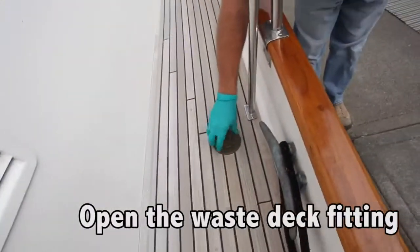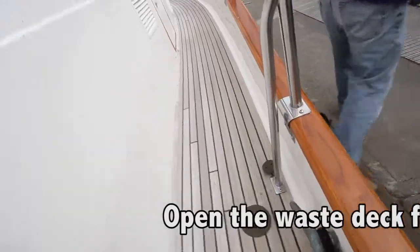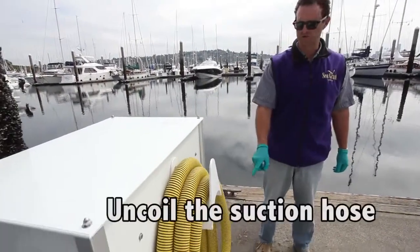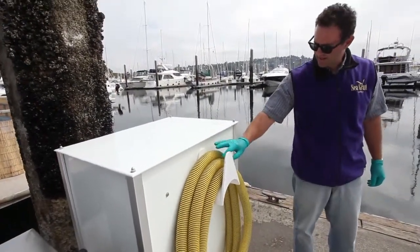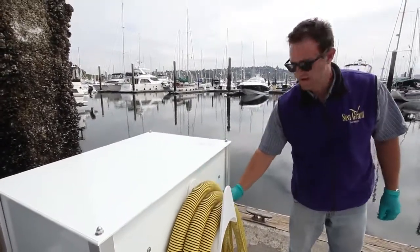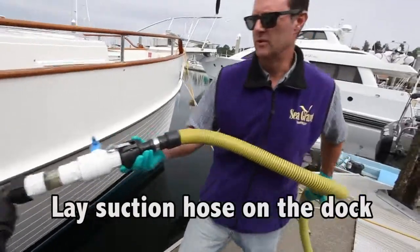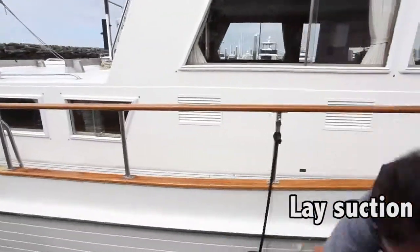Once the boat's tied up and we have our rubber gloves on, we're going to open the waste deck fitting. It's very important to completely uncoil the suction hose completely off the rack. What this does is it removes any potential pressure buildup from the top of these coils, which can make the pump-out appear to turn off. We'll lay the entire length of the hose out on the dock.